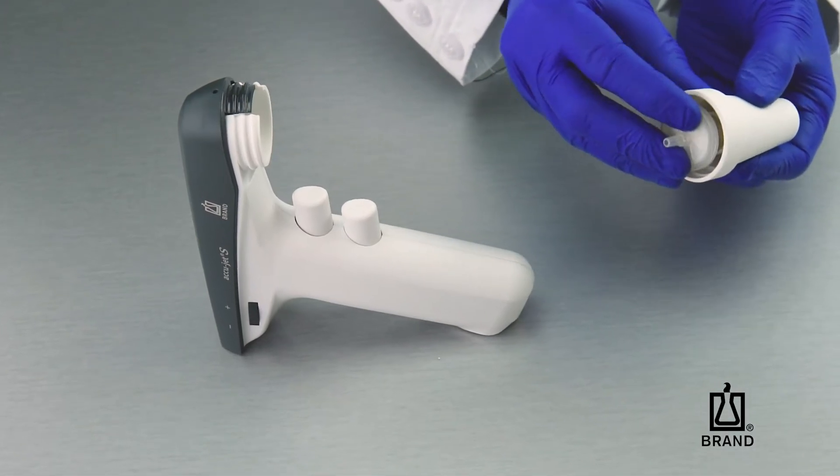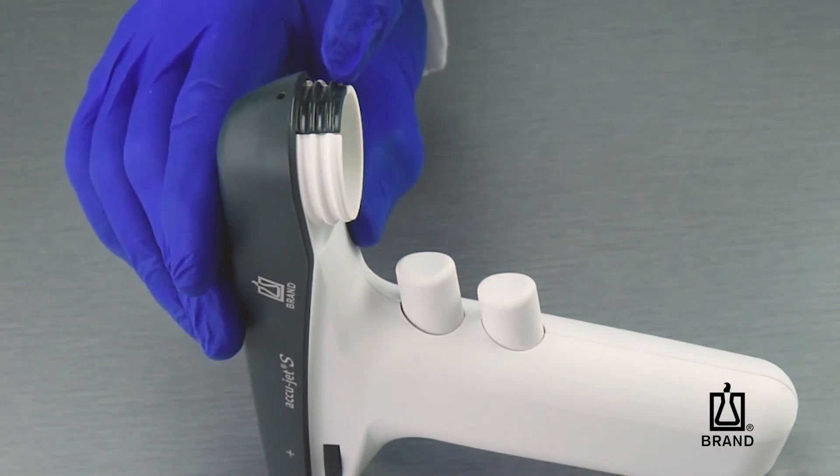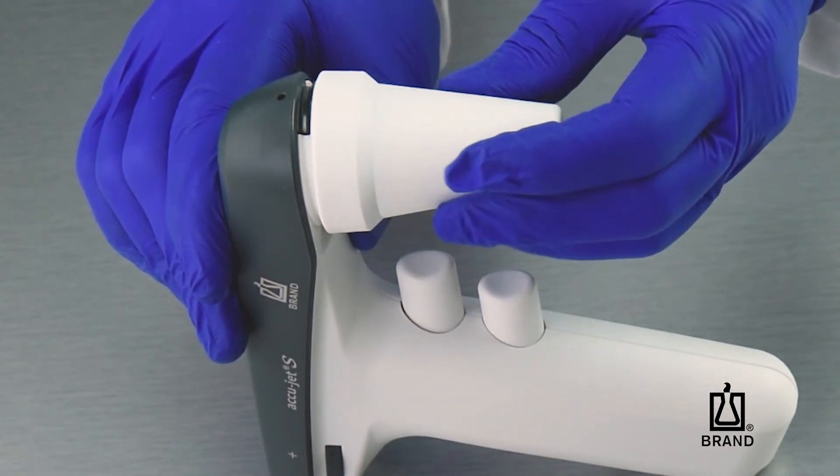With the new filter installed in the adapter, it's time to insert it back into the adapter housing. Press gently on the housing cover until the threads align, allowing the adapter to screw into place.